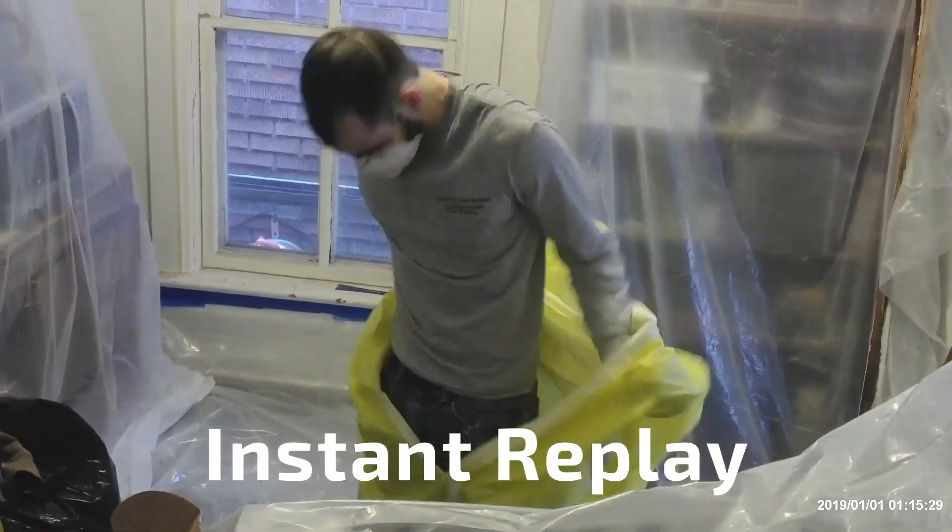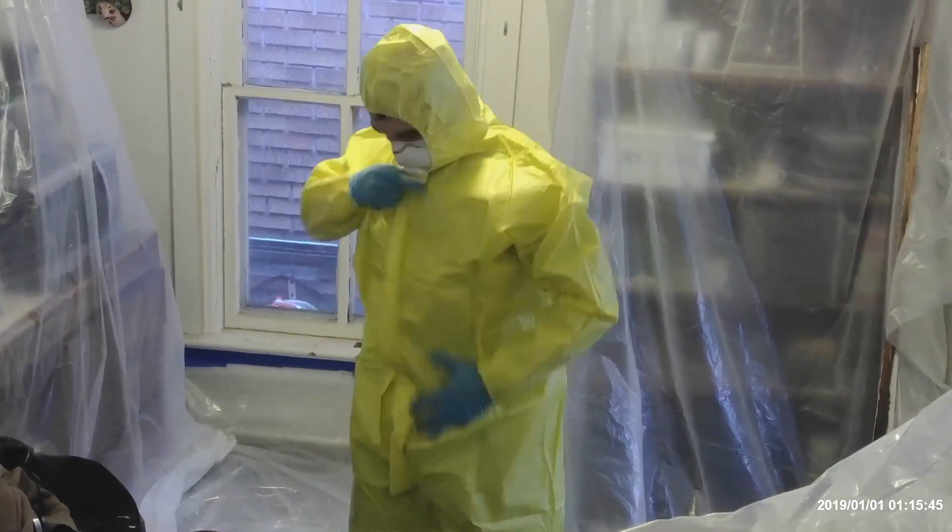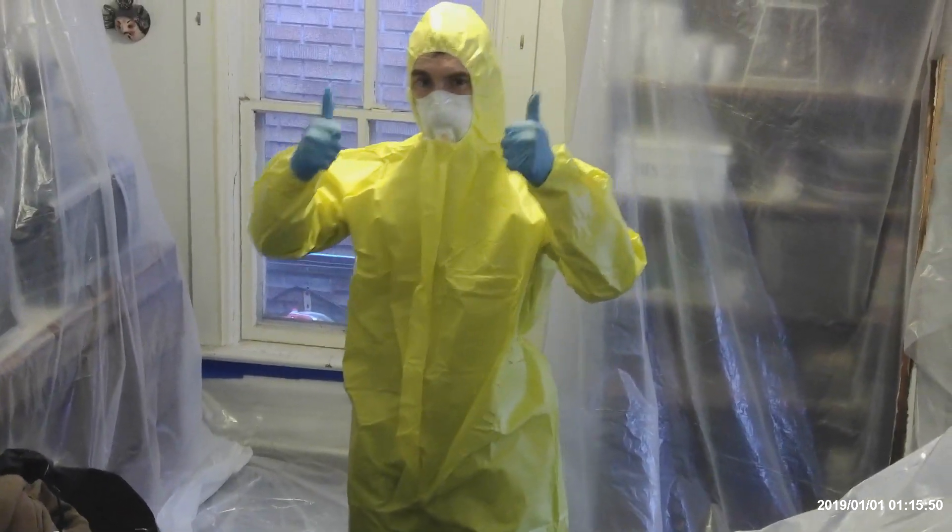He doesn't need to wear the suit while working, but the problem is if he goes home and he's got kids, his family jumps on him and that dust comes off his clothes and can get ingested by his kids. That's why he's wearing the Tyvek suit — just to protect his clothes so when he goes home he doesn't have to worry about coming in contact with somebody and potentially exposing them to lead.